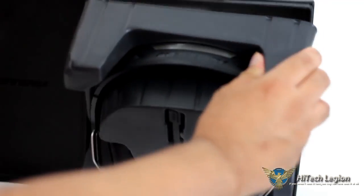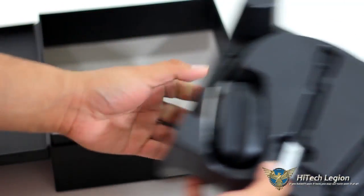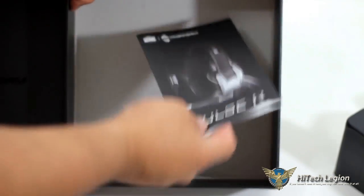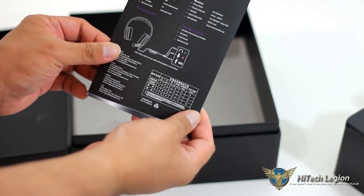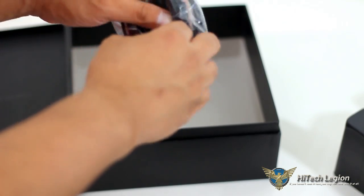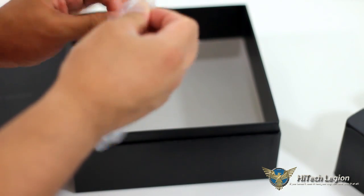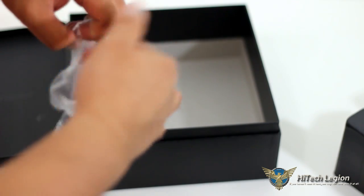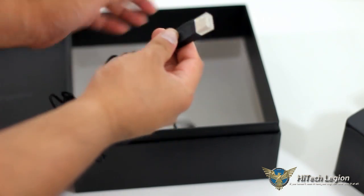It is a modular headset, so not just the microphone is removable but the cable as well. The cabling — just unpacking this — it's quite long, two meters long according to the specifications. And this is a braided cable, so it's a lot more durable than a standard one.